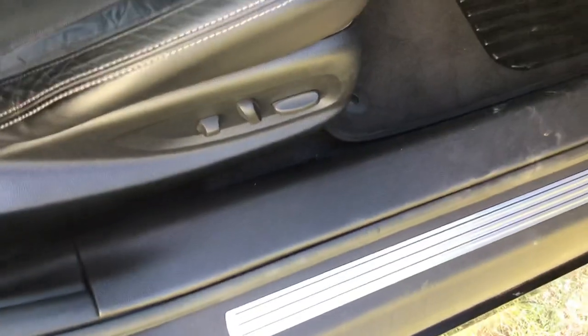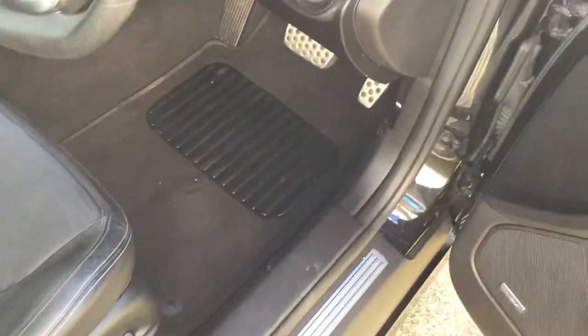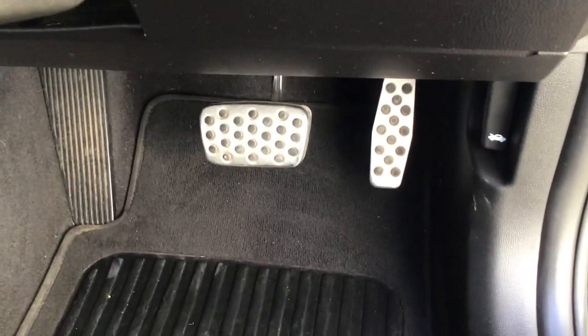Ten-way electric passenger seat, your carpet mats, alloy face pedals.